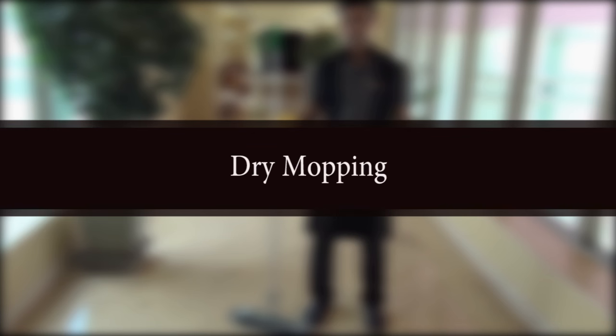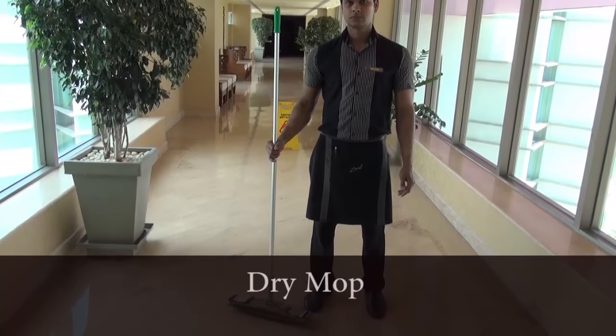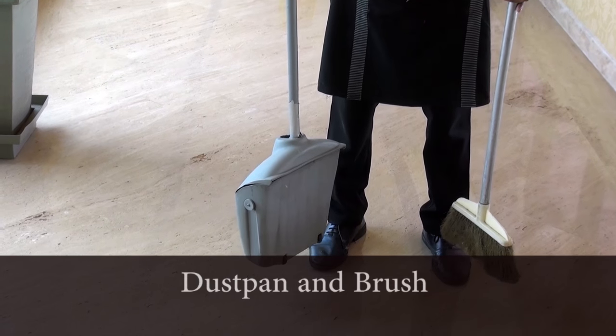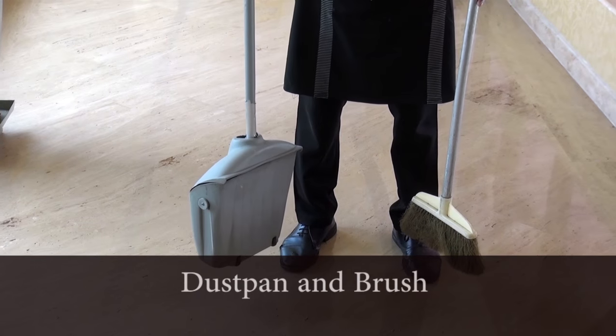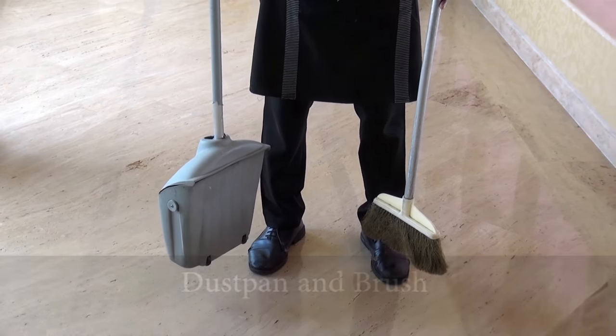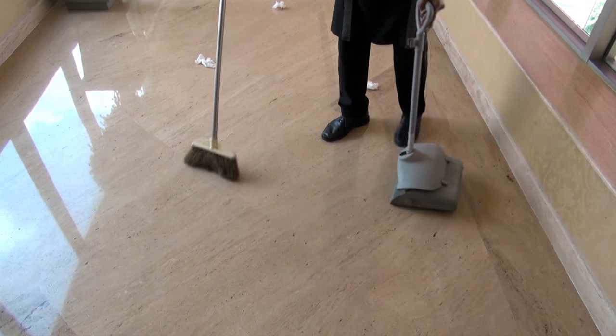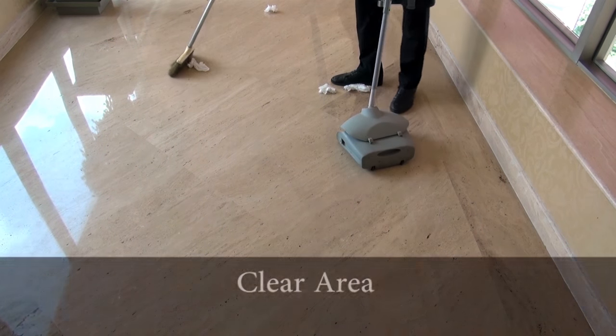Dry Mopping. Preparation: Prepare for dry mopping by readying all the materials needed, like a dry mop and dustpan. You may also use a brush to pick up large trash items. Clear the floor of any large debris or trash.